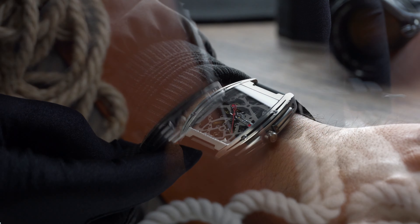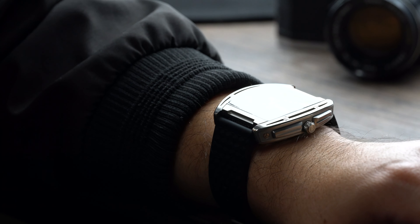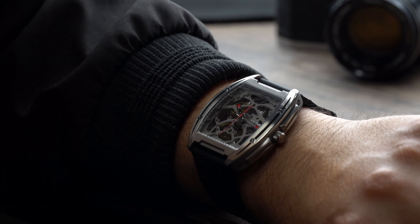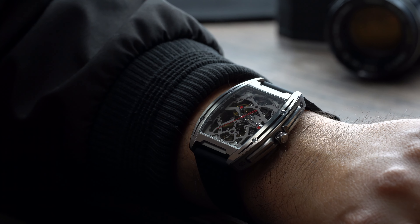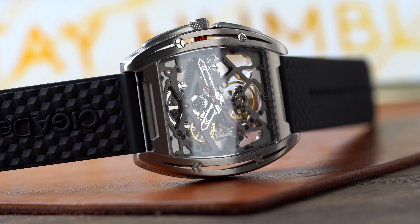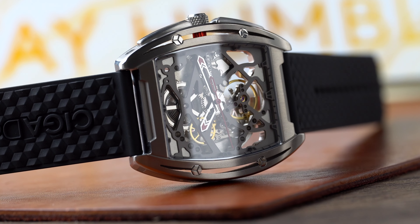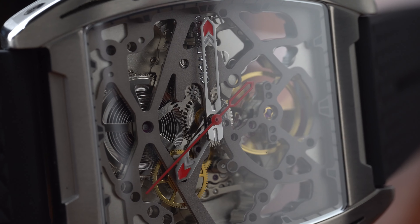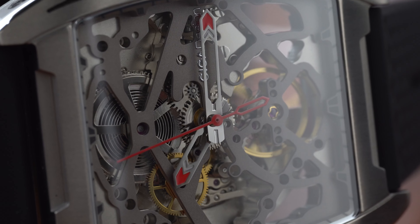One thing I would change about the rubber strap is the Ziga Design logo on it — I feel it would look so much better without it. On my 6.5 to 7 inch wrist the watch is comfortable and feels very light. I know this watch is not the type of watch that will match every outfit or be embraced by most collectors, but I'm personally very much in love with weird shaped and aggressive looking watches.